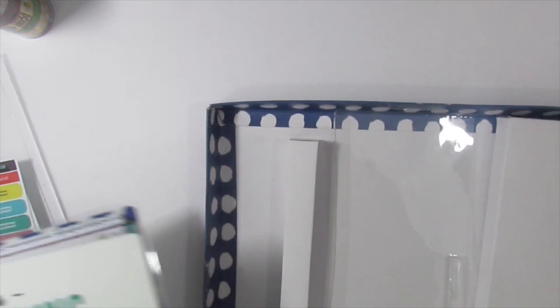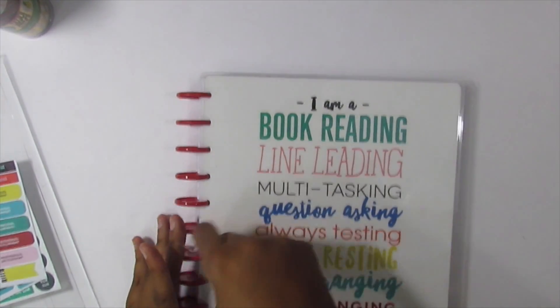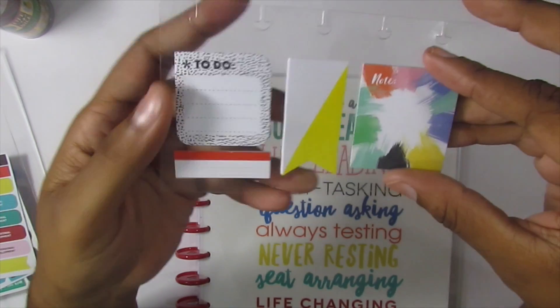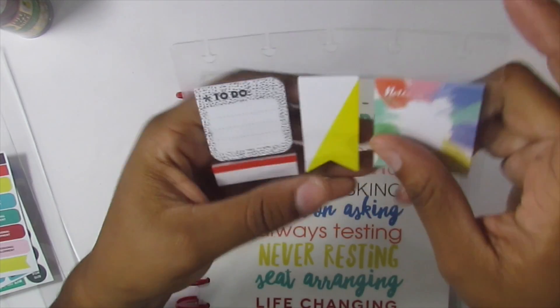And then here is the planner itself. It comes with three sets of four sticky notes — four different sticky note styles: a kaleidoscope kind of thing, half yellow and white, a small grid, and a to-do.